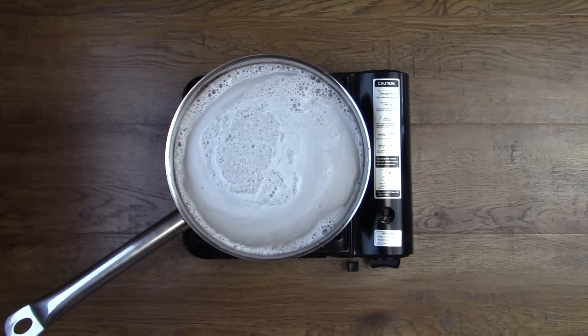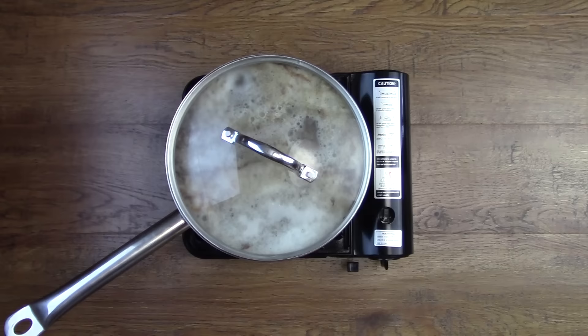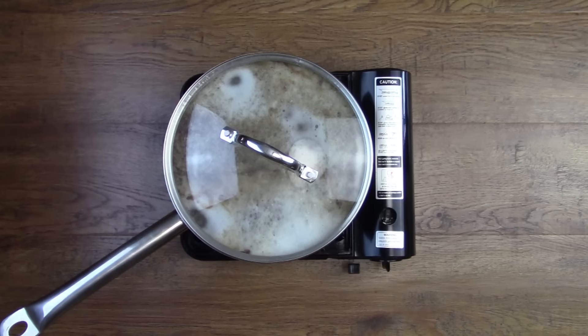Now stay close by, because once this pan comes to a boil, you want to turn the heat off and put the lid on. It's very important to turn the heat off so it doesn't boil over. Leave the lid on the pan and let it rest there for at least 30 minutes.